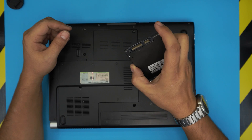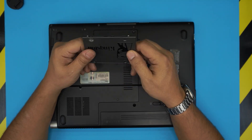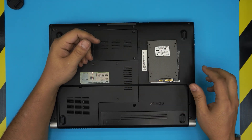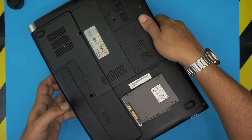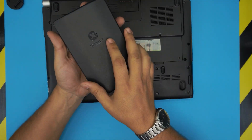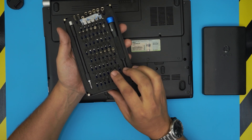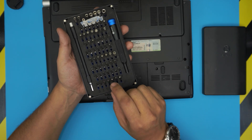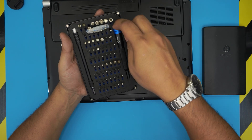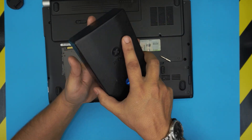To upgrade the hard drive, first you need the hard drive. I'll leave links for some of the cheap SSDs and good brands like Samsung in the description. The tools you're going to need are a screwdriver set — I use the iFixit toolset and I recommend it to everybody, as they have one of the best bits out there. These are S2 classic steel, very durable and long-lasting. We're going to use a Phillips number one from this toolset.